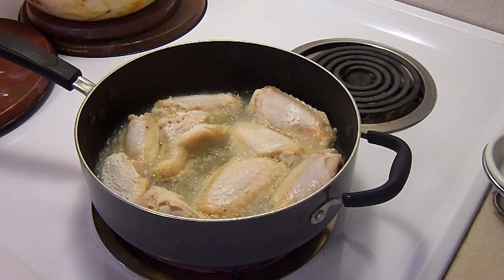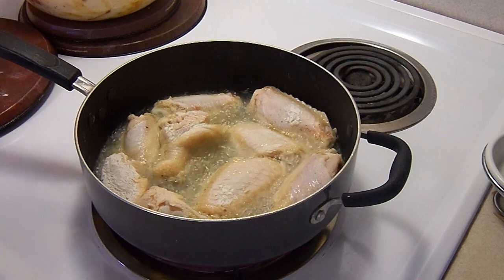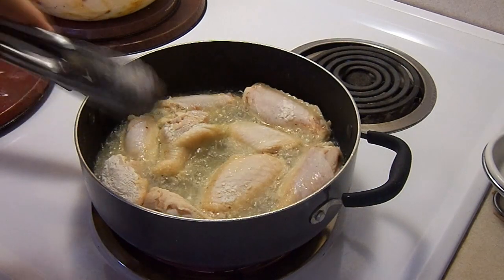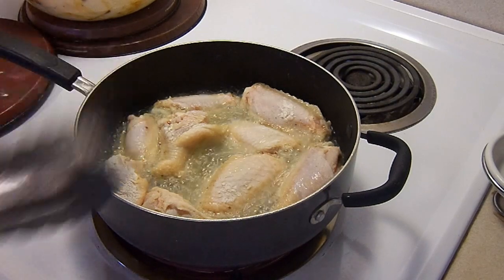Obviously I did something wrong again and I didn't turn you on for that first section. I just wanted to let you know I was going to cook this up, fry it up nice and good.